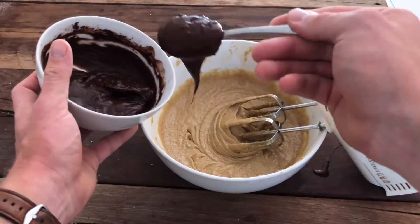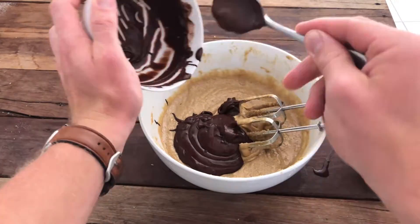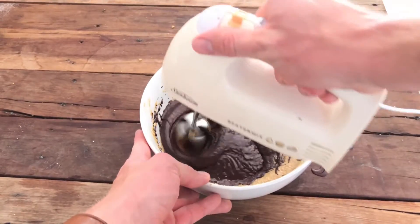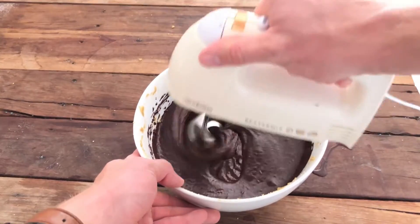So then we get the somewhat difficult task of putting all the cocoa into the mixture. Make sure you get all of it out of the bowl and give it a good mix, making sure it's all mixed thoroughly together.